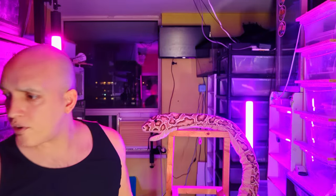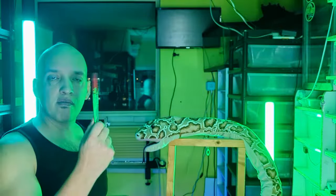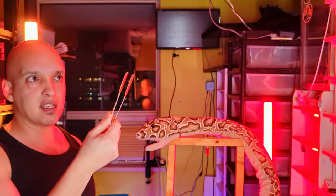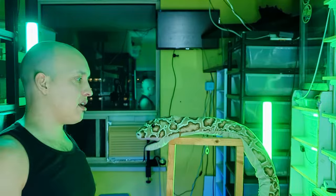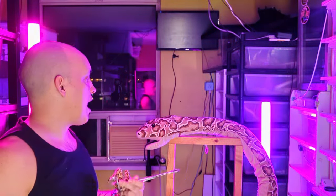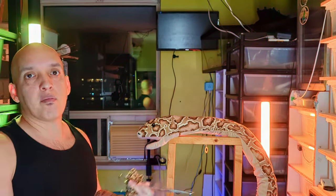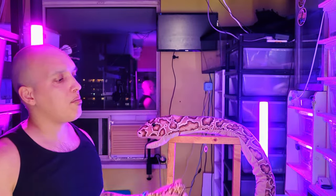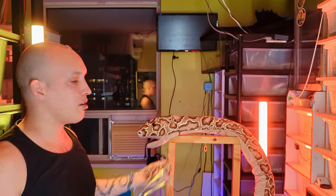The claw-type grabbers don't have a lot of pressure, and as the mouse or rat gets heavier it'll slide out. The last thing you want to do is drop the food into the snake's enclosure and then try to retrieve it — that's a sure recipe to get bit. The longer you go without being bit, sometimes the better you feel.